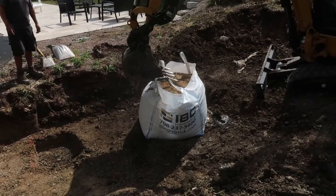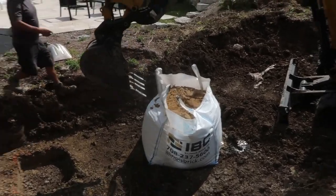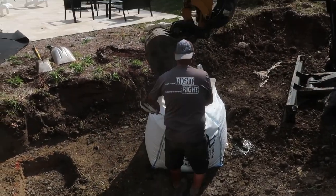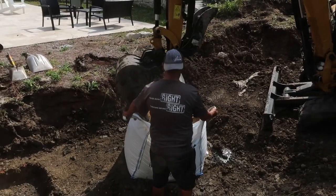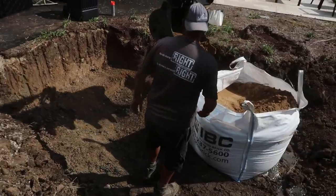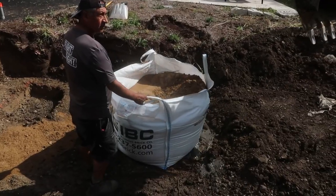In this step of putting the reservoir in for the pondless system, we put sand at the bottom because it's cheap insurance. We also put fabric down so there won't be any punctures in the liner from heavy rocks — the same reason we're putting this extra sand layer down before we put our liner in, and then our aqua blocks.